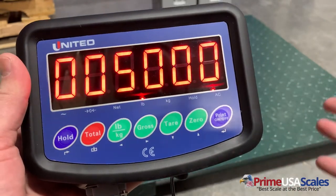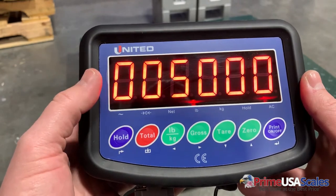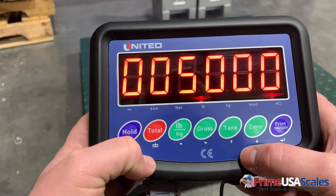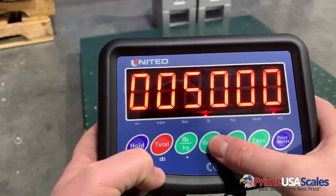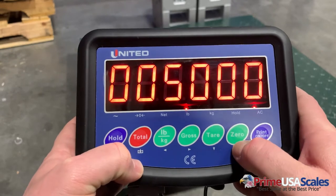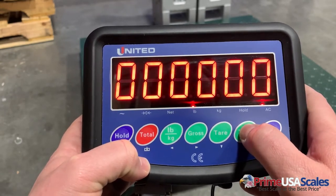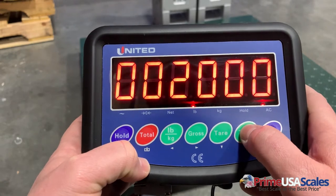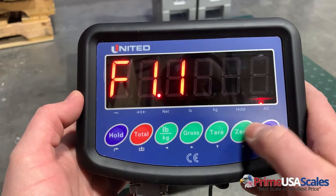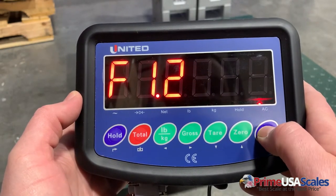In this case we have a floor scale. It can be set up to a thousand pounds or as much as ten thousand pounds or even bigger, but in this case I know it's five thousand pounds and I'm going to select that. If you have a different capacity — say a thousand pound scale — you can use these arrows to toggle up and down. I'm going to set it to five thousand and then hit the print/enter key.